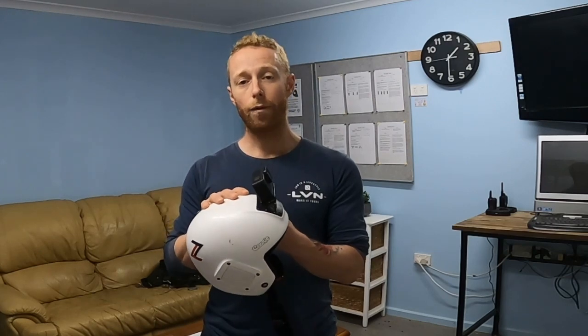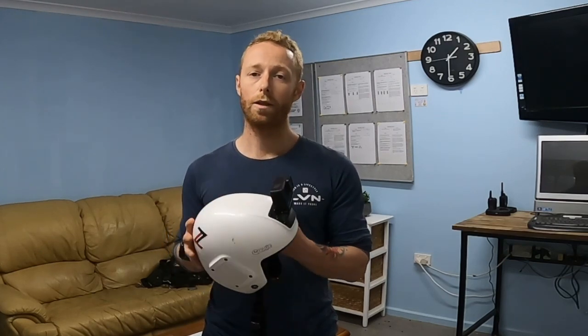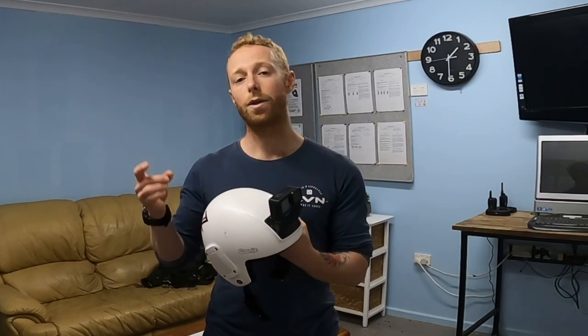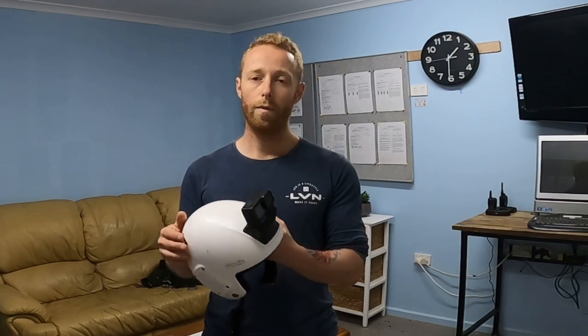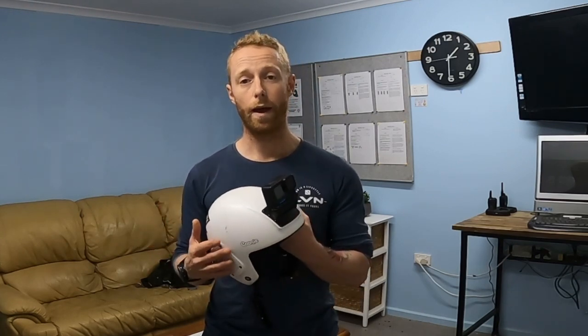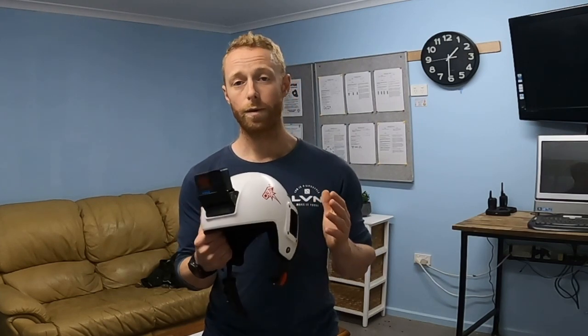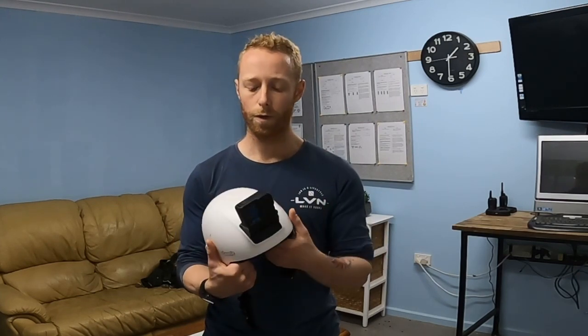When you first start jumping with the camera, it can be a big distraction. My advice is that when you're in the aircraft and you get, say, a minute call, turn the camera on well ahead of time and forget about it — forget that it's even there. As you get more experience, you can get closer with your timing, but we really don't want it to be a distraction on your first few jumps.